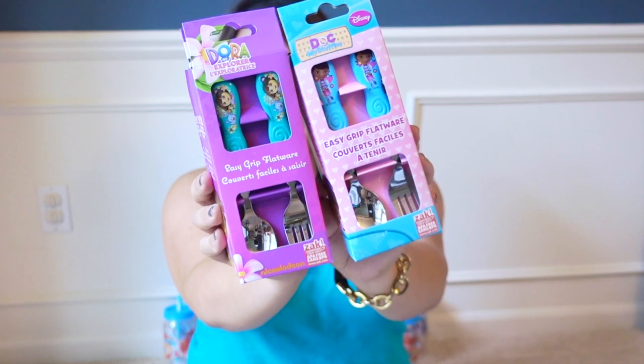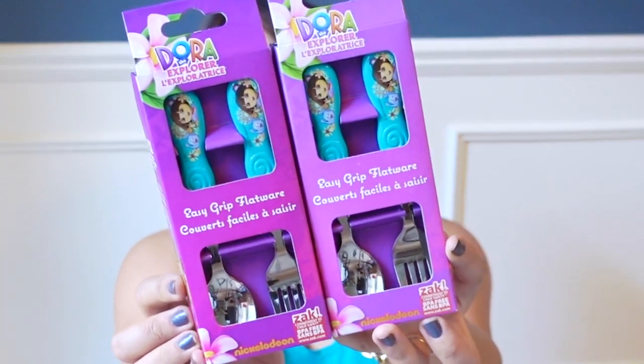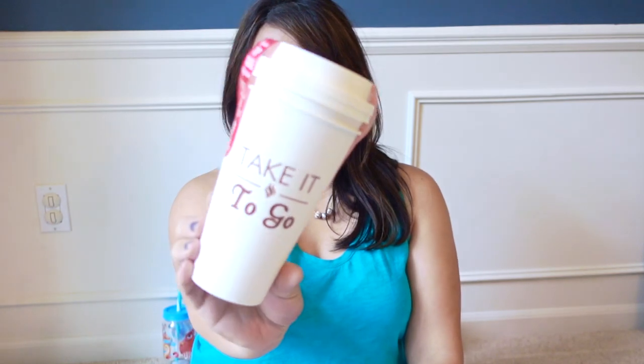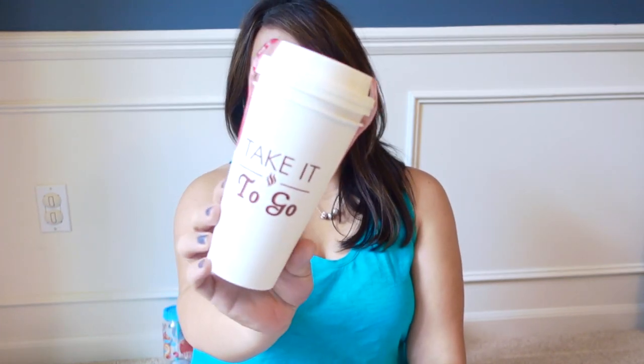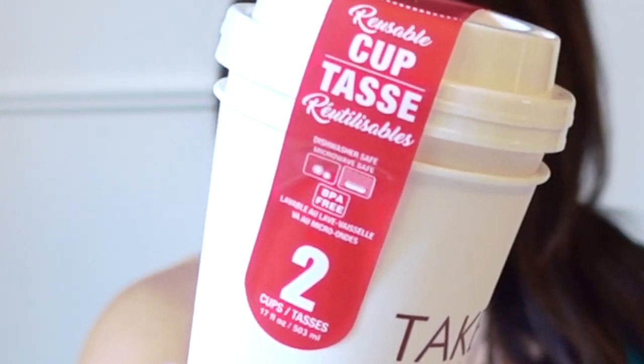Finally, I found the Zach silverware that I was looking for — this was at the top of my Dollar Tree wish list. This is the Dora the Explorer one and the Doc McStuffins. I also bought a couple of these reusable cups. They come in a two-pack and I'll probably be using them for coffee or tea. They are dishwasher safe, microwave safe, and BPA free. The only thing I wonder about is if they're going to be super hot on my hands, so I might save some of those sleeves that go around the cup to protect you. Unfortunately, that would probably cover the design, but we'll see how it goes.